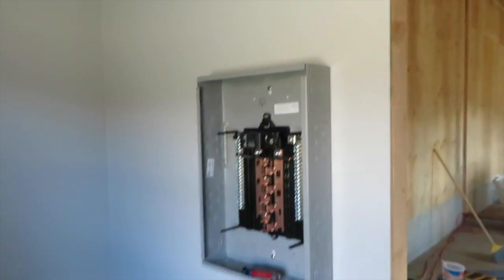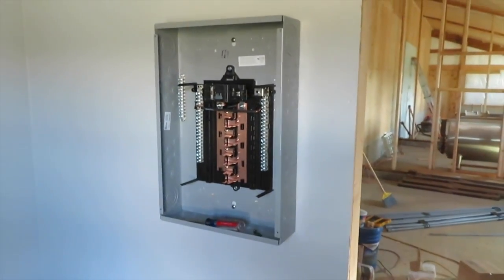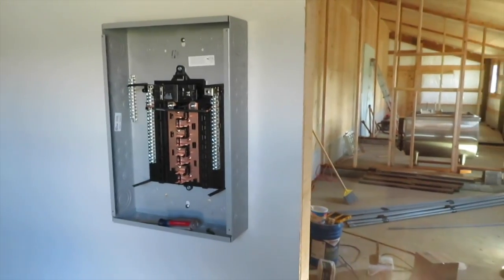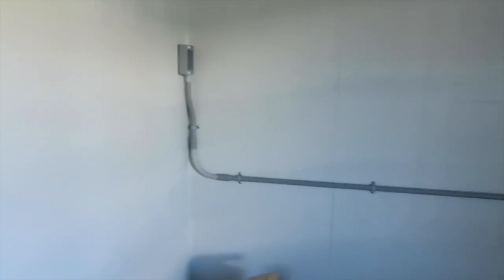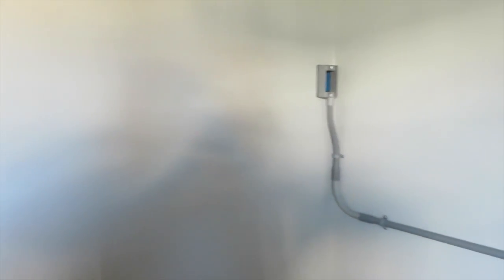Good morning! Yesterday we went to Spokane and got some electrical supplies, so now we're switching gears and we're going to start working on electrical. First thing I've done is hung the panel — nothing else has been done, it's just literally hanging on the wall. I've done a little bit of work in the office here running conduit for some outlets, but just getting started right now.